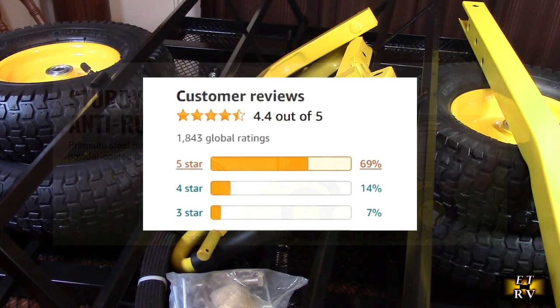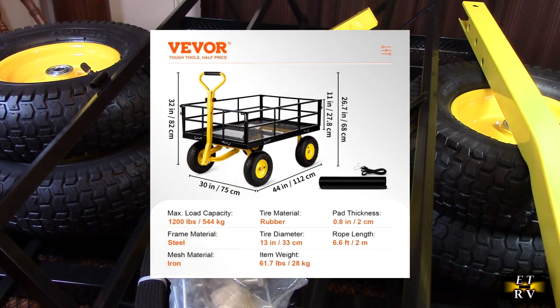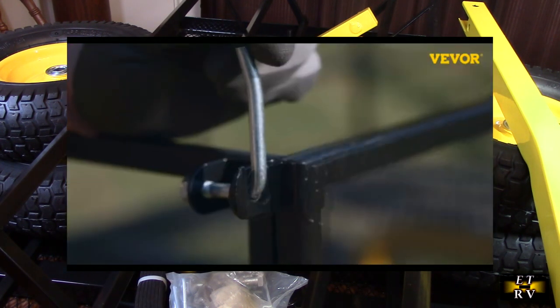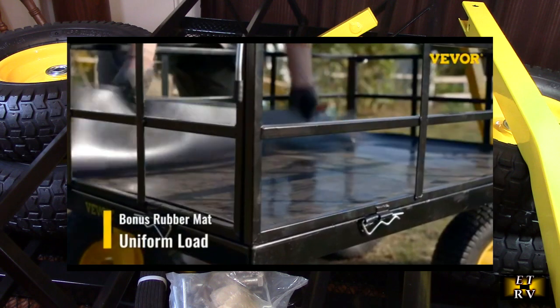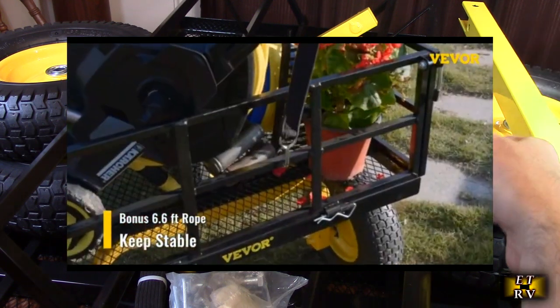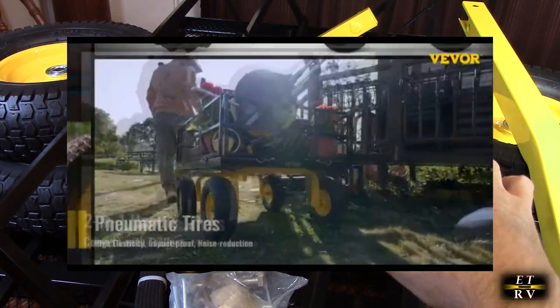It has 1800 great customer ratings and it's a multi-functional steel cart that can become your number one assistant for garden planting. It's an easy way to transport anything. When we're done building, we're going to see how big it is — 44 inches long by 30 inches wide is huge. Inside the bed below there's a rubber pad you can put on there.